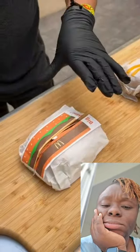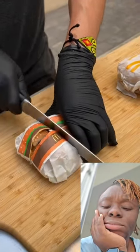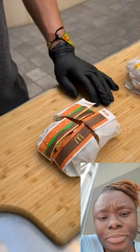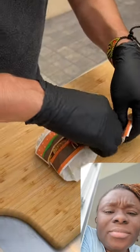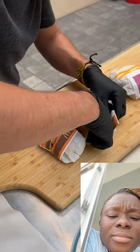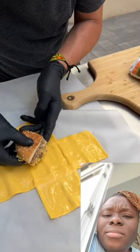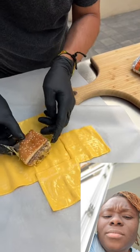Cut through this paper, just like that, in quarters. Now are we going to share this? No we're not, this is all for ourselves. We'll go ahead and grab this and place it right here. Nice, just like that.